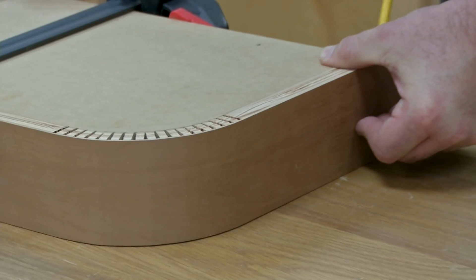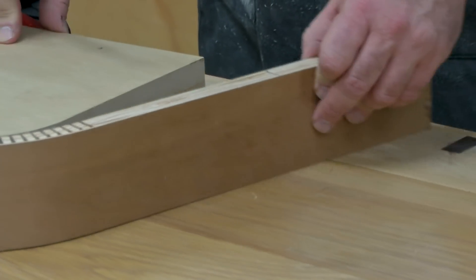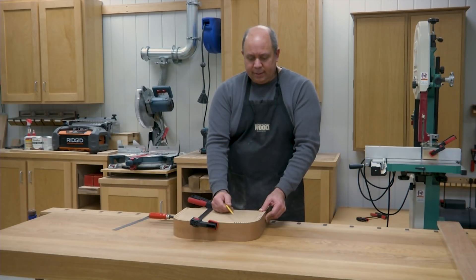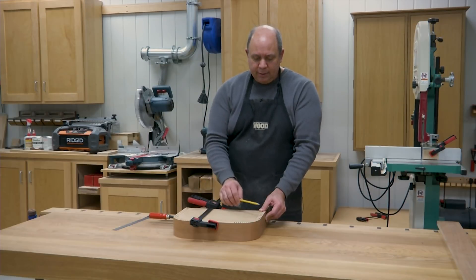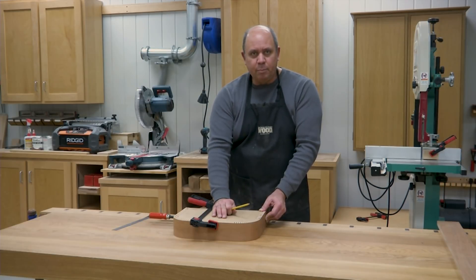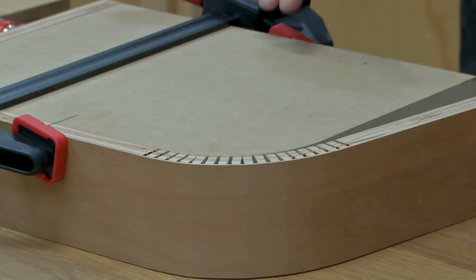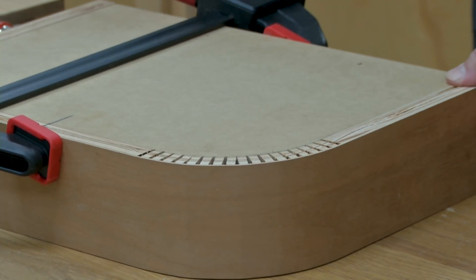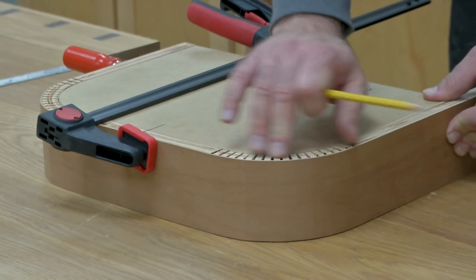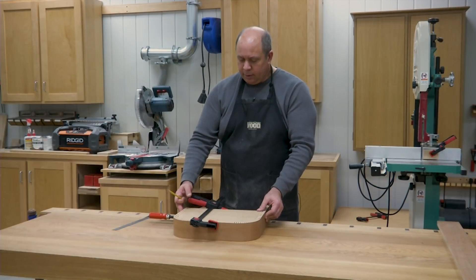I can go ahead and mark the end of the piece, take it off, trim it to size, and put it back on the form. One thing about kerf bending is it doesn't have a lot of structural strength on its own, so you almost always have to attach the kerf-bent piece to some sort of base or backer. You can glue it directly or drive some brad nails in, but once it's secured it's pretty sturdy and the bends will hold.